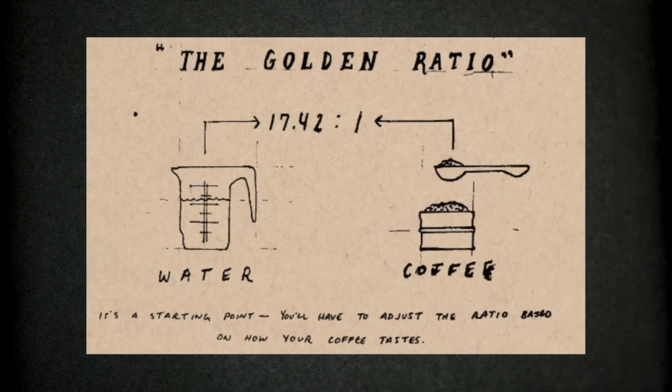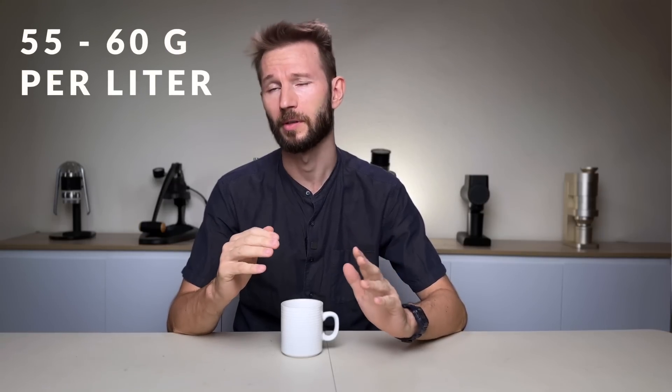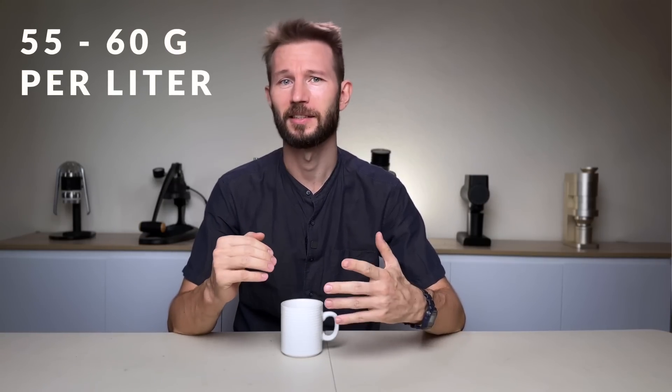What does this mean for the coffee industry in general? And if there is a problem with the golden cup, then what's going to replace it? That's exactly what we're going to dive into today. If you're a normal person, you probably have this vague notion of the golden cup being a certain recipe or coffee-to-water ratio — often cited as 55 to 60 grams of coffee per liter of water.